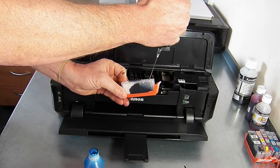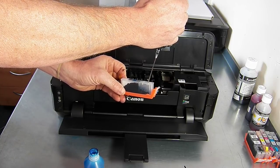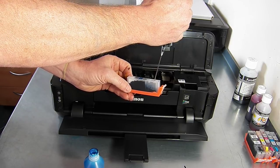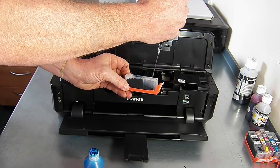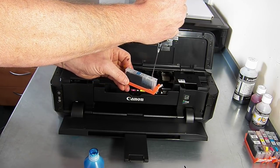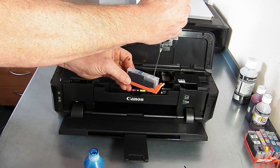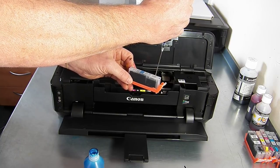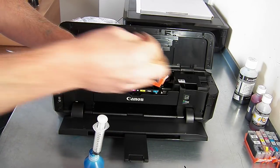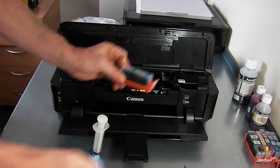You need to fill the front compartment and the back compartment. We've had a few customers that have only been filling the front part with the sponge and leaving the back compartment totally empty — they won't work if the back compartment is empty because the sponge will start to dry out. So it should have ink in both the front and back compartment. Then replace the coloured plug and pop it in the printer.